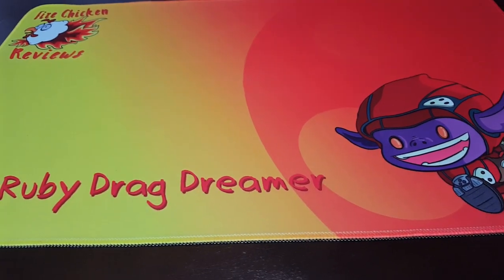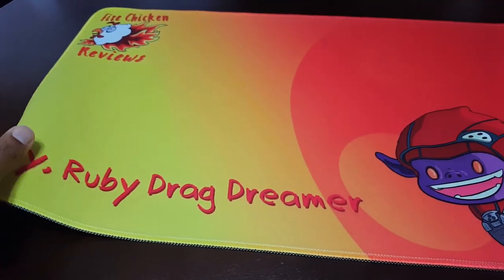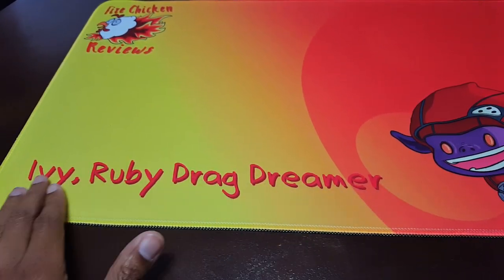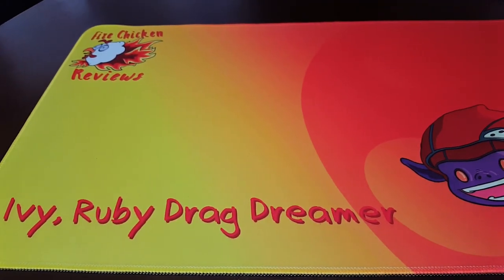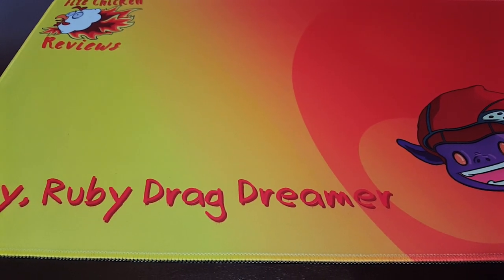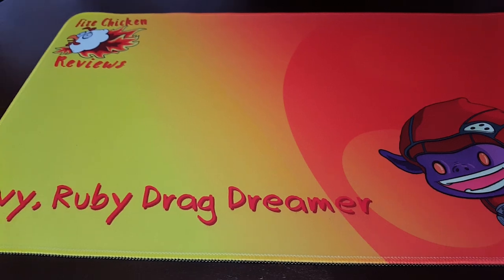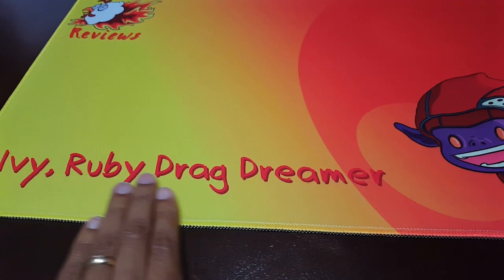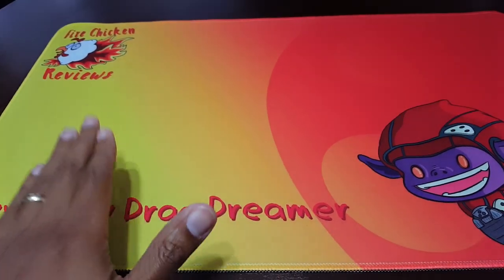I want to talk about David's art. What he was going for was that he wanted people to add the name of their favorite deck. So in my case, Ivy Ruby Drag Dreamer — I love this deck. It's a raw amber deck with 26 raw amber, meaning 23 of the 36 cards have 26 amber altogether, which is a very high amount. So you can get your favorite deck name here — you don't have to, some may think it's cheesy, but others will love the idea.